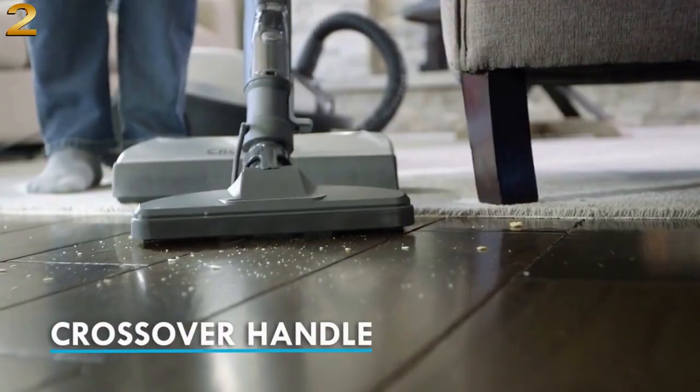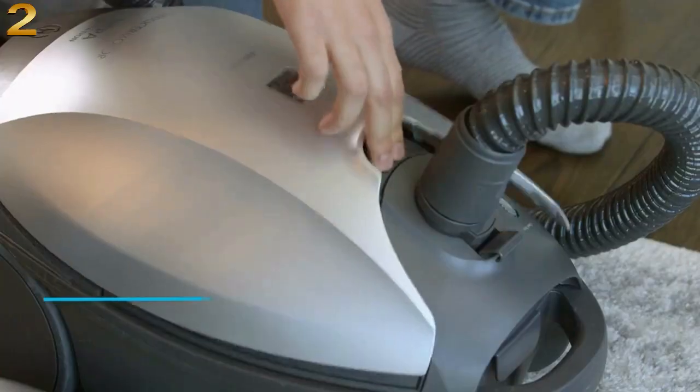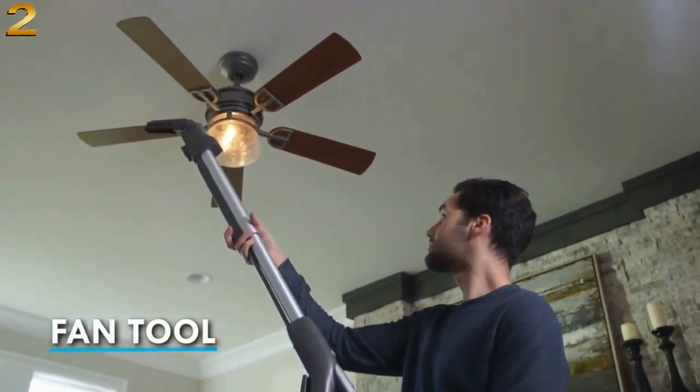Stubborn pet hair is no match for the motorized pet Powermate, which easily lifts hair and dander from furniture. A convenient stair grip makes cleaning stairs a breeze.